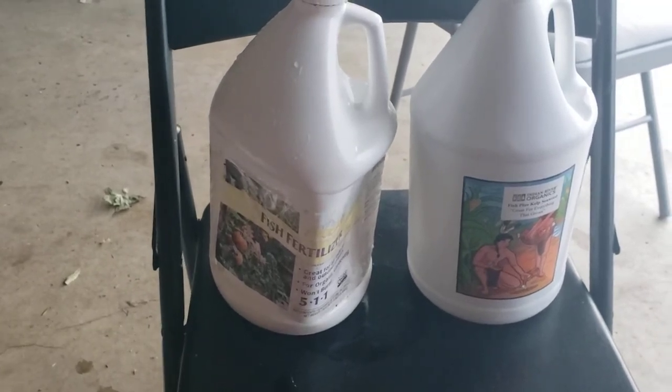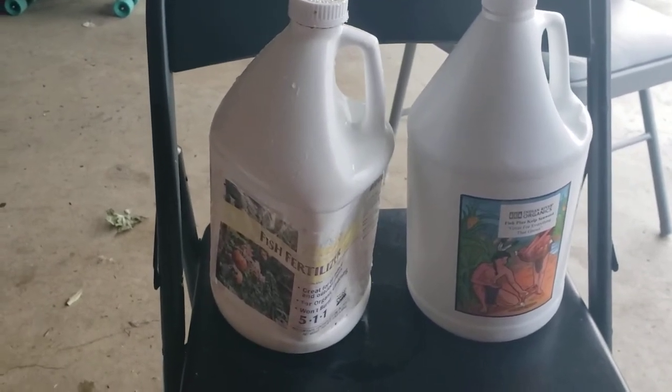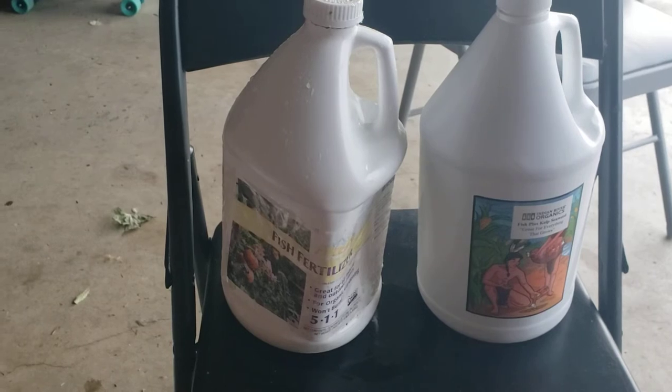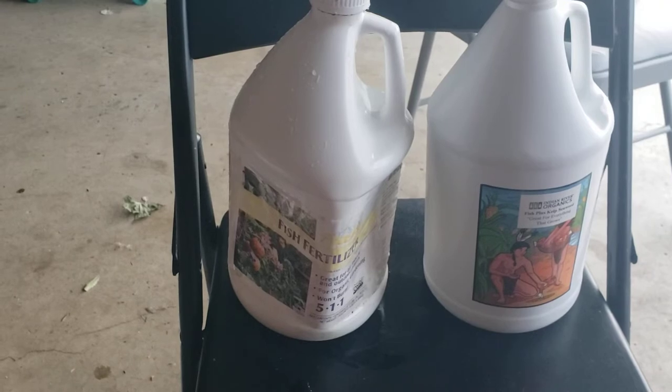I used it the year before last for veg when I had problems and the veg nutrients I was giving didn't seem to be doing the job. I would supplement it with a little fish fertilizer and it always worked really well.